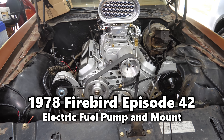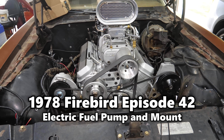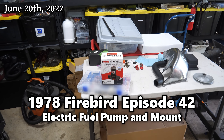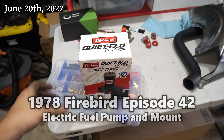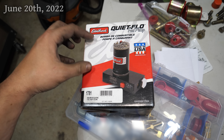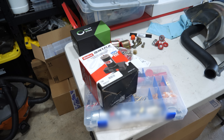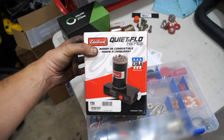Our Firebird engine swap project is very slowly but surely coming along, and this time we're starting off with a crucially important job that I have been putting off and avoiding for quite a while — that's the fuel pump. For carburetors I'm not really a huge fan of electric pumps, but if you recall back when I got this engine I was looking for a gen 4 and ended up with a 5, so there's no provision for a mechanical fuel pump and I don't have a lot of options but to go electric.